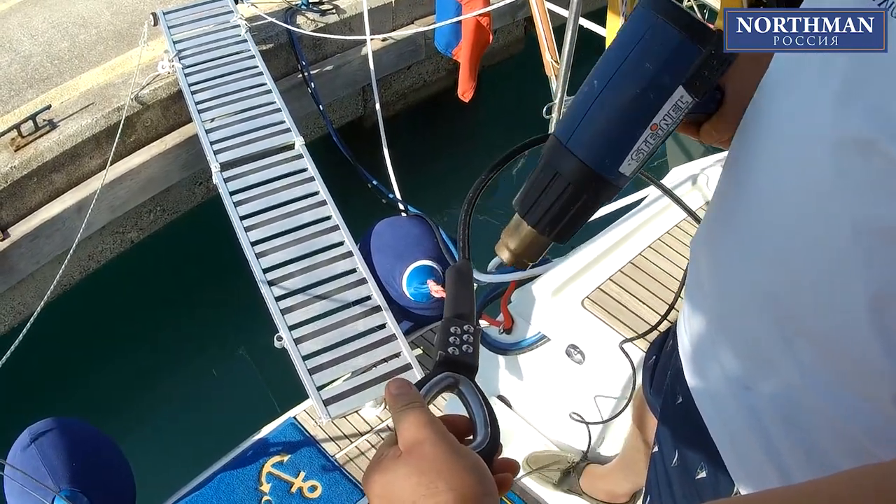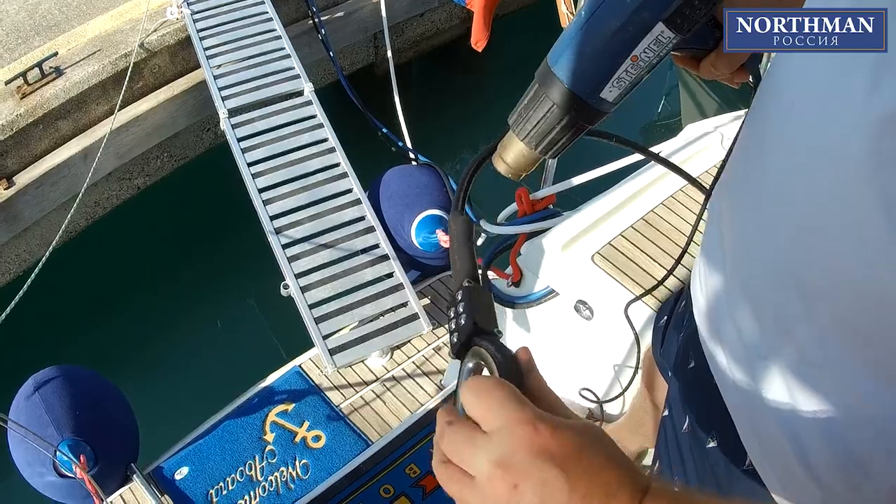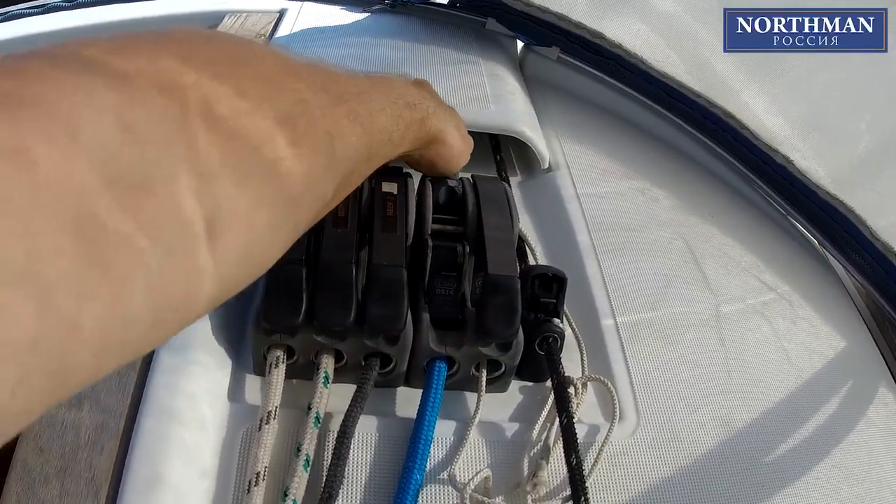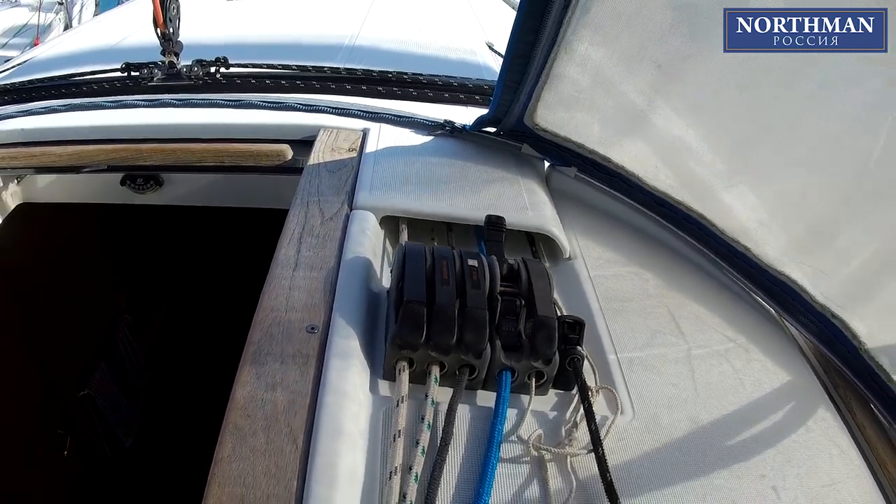You can use a lighter or a propane stove. To determine the correct length of our soft stay, we are going to hoist it by the finished end.